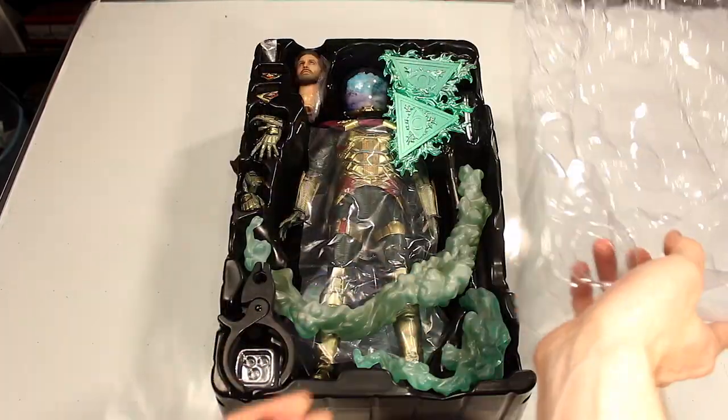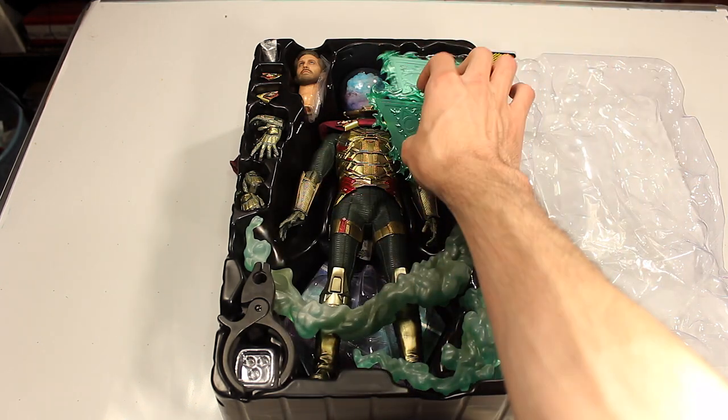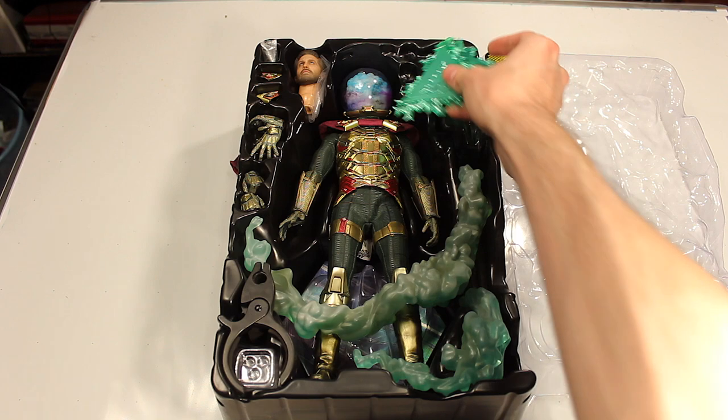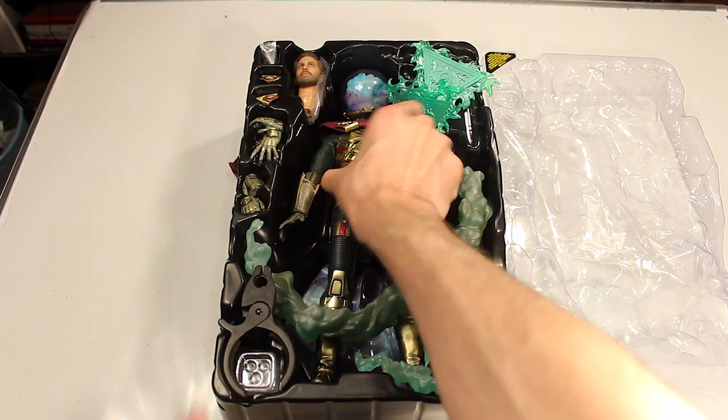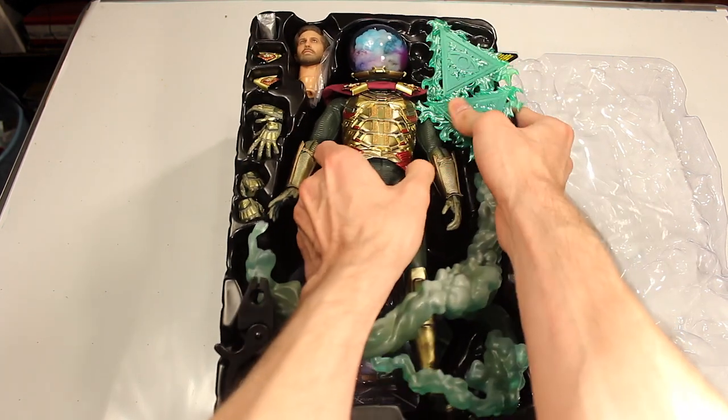Remove the plastic covering and this is what we see right off the bat. I've already opened this figure before so it's not exactly the way it looked when I first opened it. Just first impressions of the figure — the way they had it, they tucked the cape in the back of the box, which is kind of tricky.